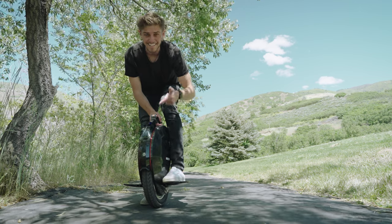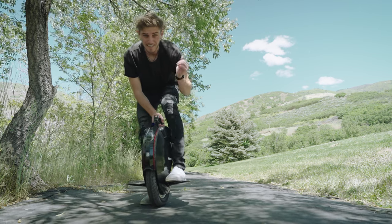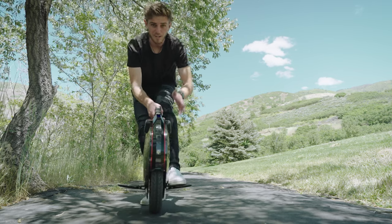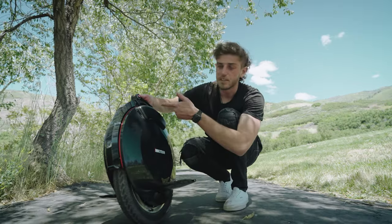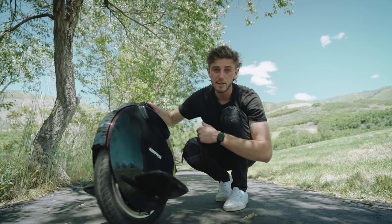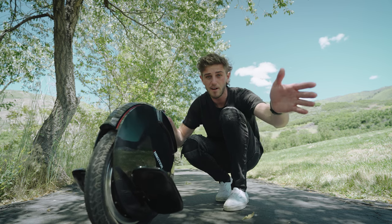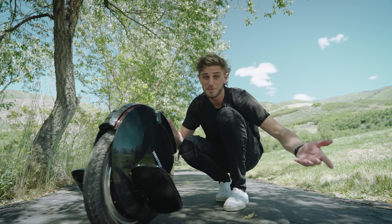There's no reverse — leaning back is just to brake. You lean forward to go forward. Under the handle there's a little button that when you pull it in, it kills the motor. This is what you want to do when you get off, so the unicycle doesn't go autopilot and take off on you, potentially hurting yourself or someone else.